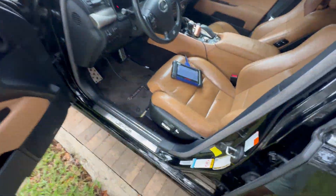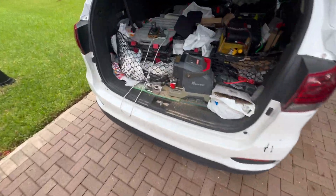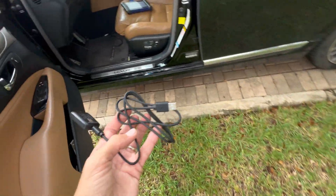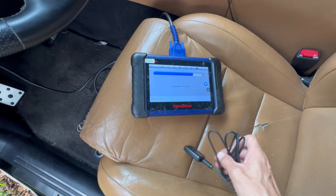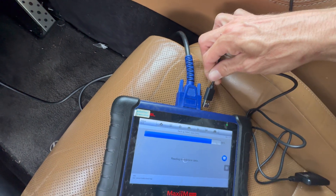We're gonna go ahead and bring the emulator — so we got the emulator, it's gonna be this one. As you can see it's still reading the IMMO data. We can take that and connect it here on the top.